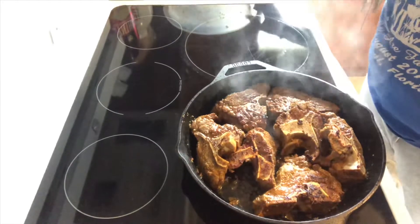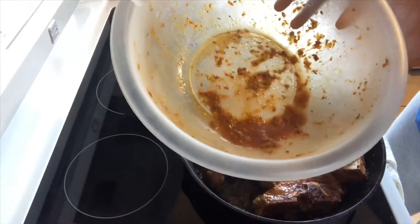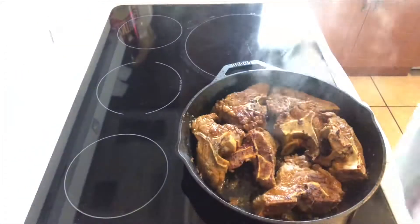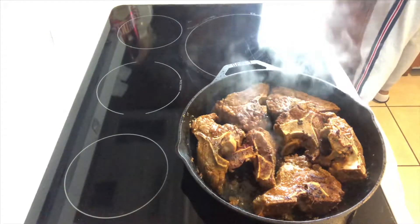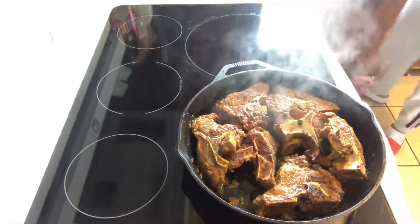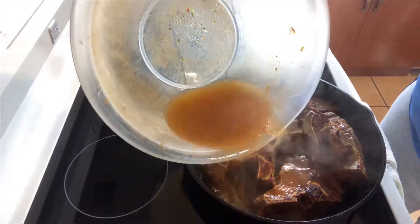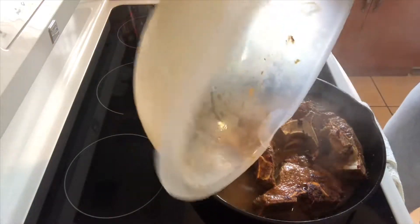Remember the bowl I showed you guys that I had the meat marinating in? All of that good seasoning and stuff — I'm going to add water to it and pour that over into the beef bones. The garlic I usually try to fry down a little bit beforehand, but I forgot to do so.